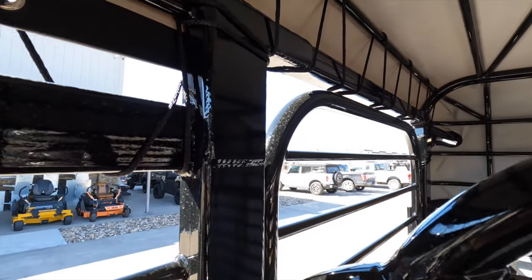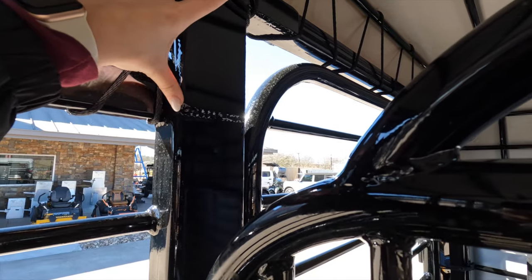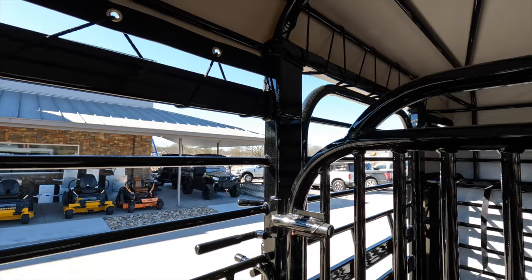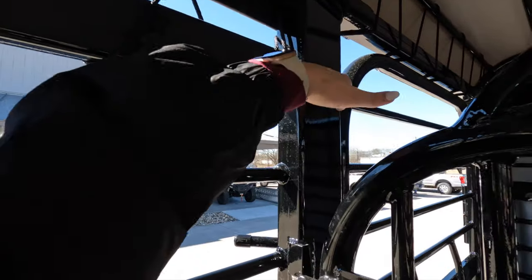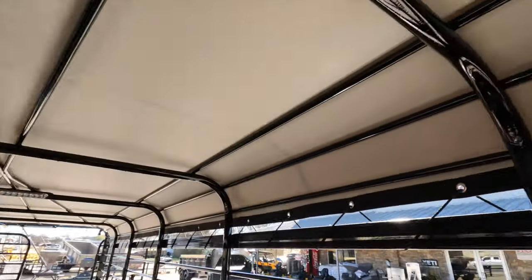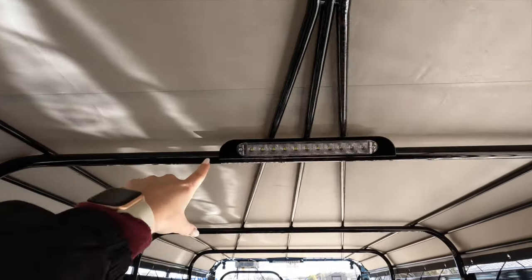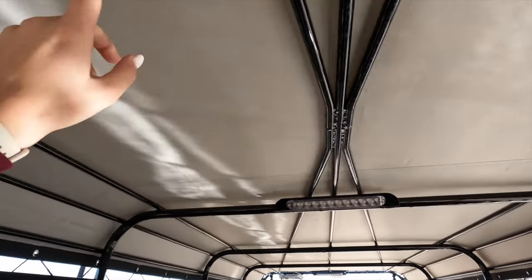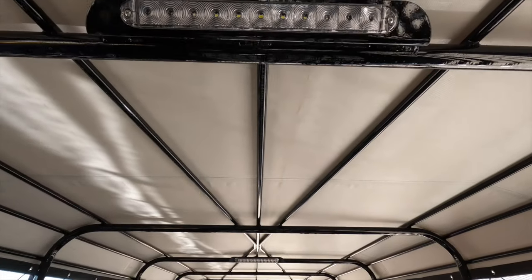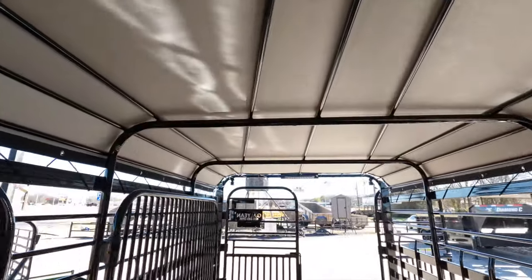Here we can see the easy escape gate has 6 extra inches of clearance. So if you're walking through, you're not going to bump your head, and your horse's head won't get caught in the middle between these two areas. This is a light gray tarp. We also have our lights on each paneling right above here, facing towards the front, so you won't blind your cattle and you can see where they're headed.